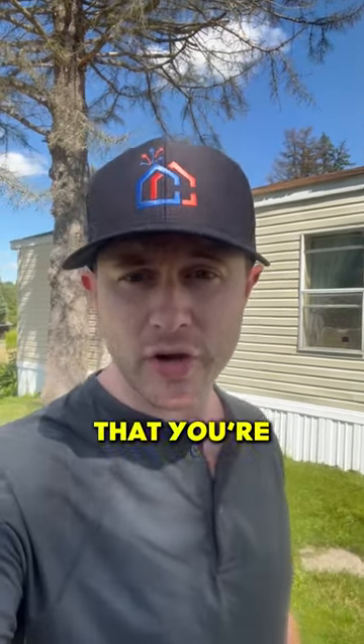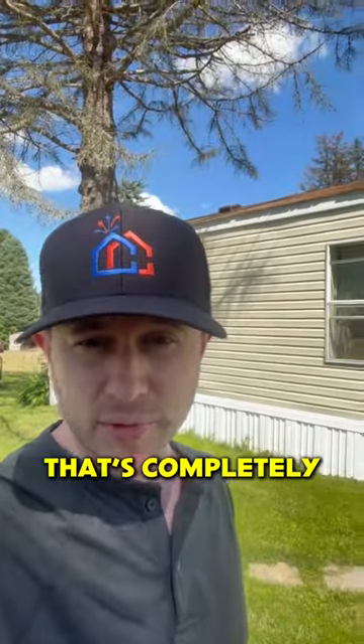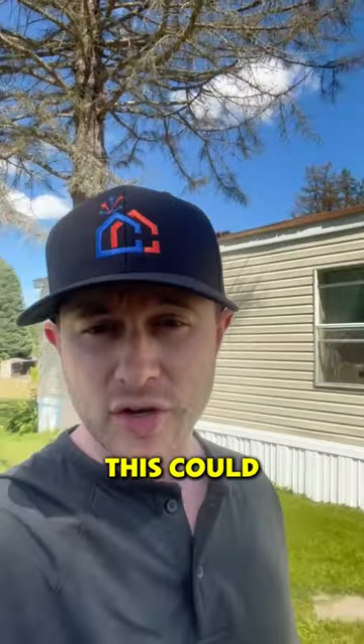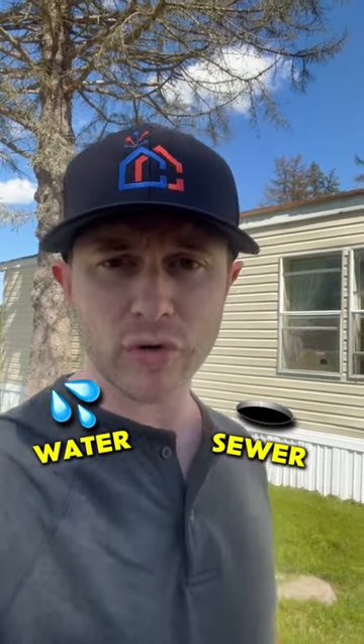One of the most expensive maintenance items in a mobile home park is trees. Behind me is a really large pine tree that's completely dead, and it's very close to the home — it could potentially fall over. If it were alive, you'd have roots growing out underneath the home, probably breaking water and sewer lines.